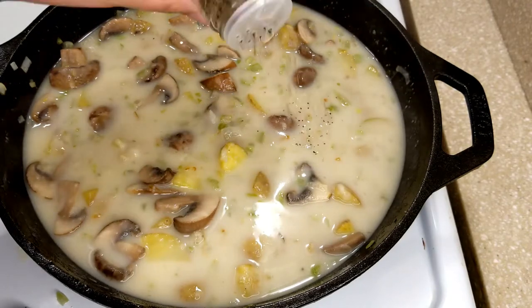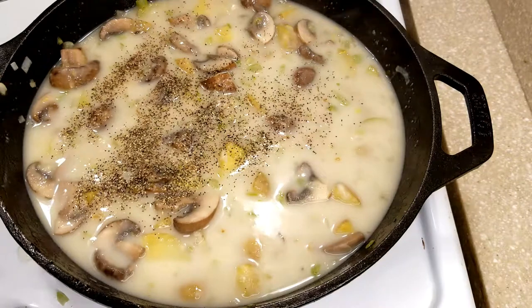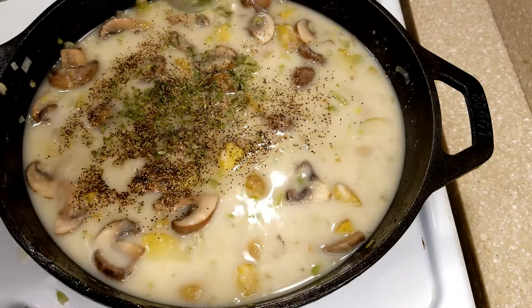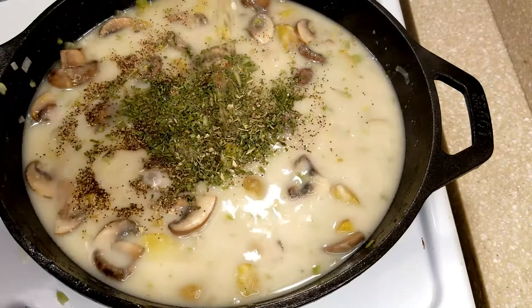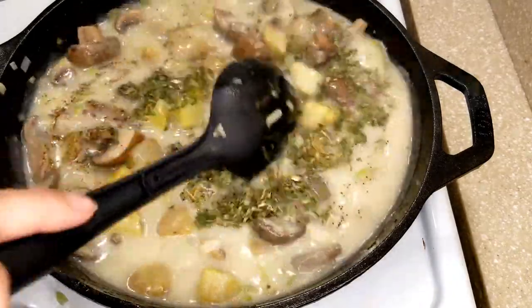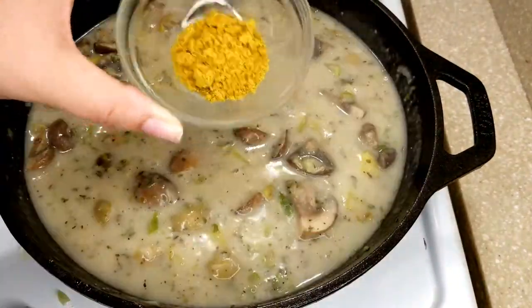Now we can start with our seasonings. I'm going to add a pinch — or a lot — of black pepper because we love black pepper, some dried parsley (fresh would be awesome as well), some Italian seasoning, and for your salt you can add regular salt. I'm going to use a chicken bouillon, or you can use a vegetable one.